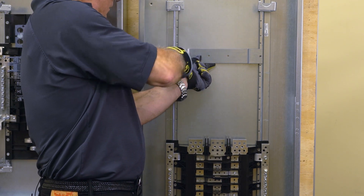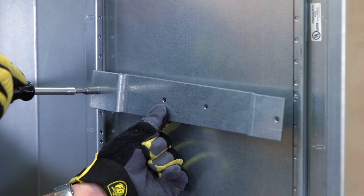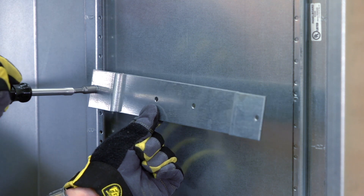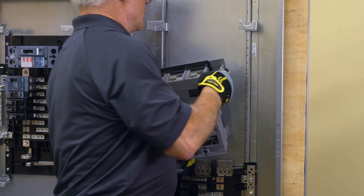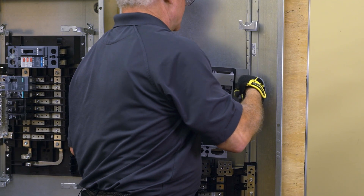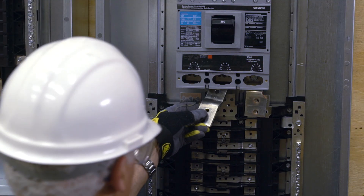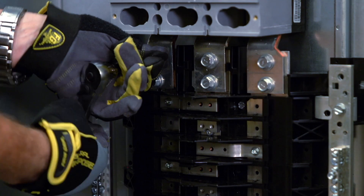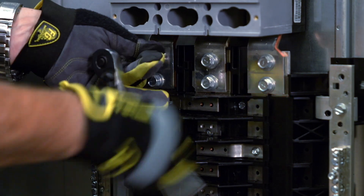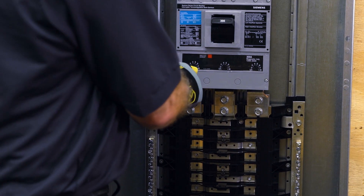To install the breaker for top feed, remove the bracket that ships with this panel. If the strap kit and breaker were purchased separately or for bottom feed installations, this bracket would not be removed. Lift the breaker and attach it to the rails, mounting it to the same holes as the bracket you just removed. Next, install the three included straps to connect the breaker with the bus bars. Mount all three loosely to ensure alignment. Then go back and properly torque each one. Finally, replace the cover plate.